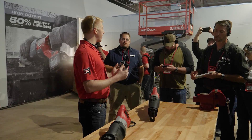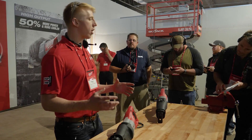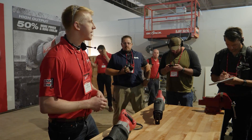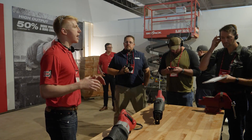When a demo project got bigger and the material you were cutting got even gnarlier, the 15 amp Super Sawzall was the workhorse that users relied on. This thing has been best in class for over a decade and is really synonymous with Sawzall today.